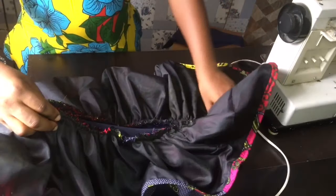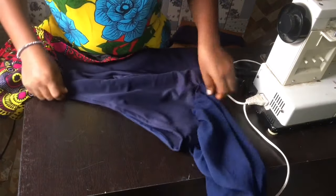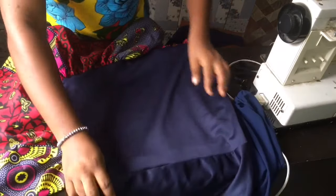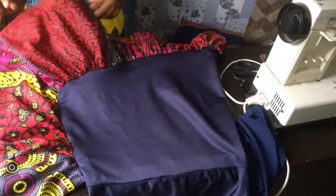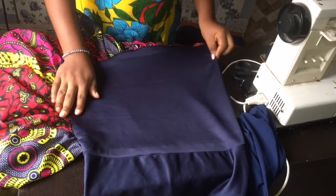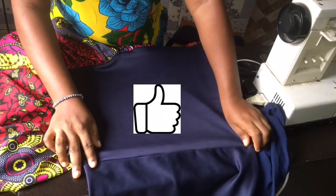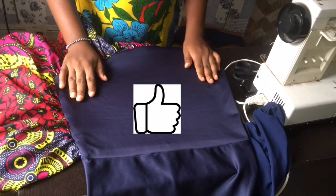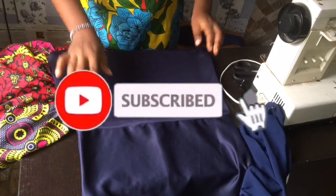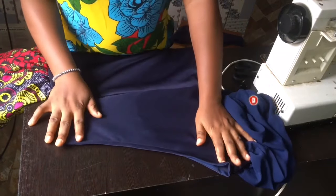I joined both ends of the sleeve into one round sleeve, sandwiched and finished it down the path. I'm so excited for this dress — it looks so pretty! Thanks for watching. If you enjoyed this tutorial and it's been helpful, please give me a thumbs up and subscribe if you haven't yet. Join the family — subscribe, and see you in my next one. Bye!